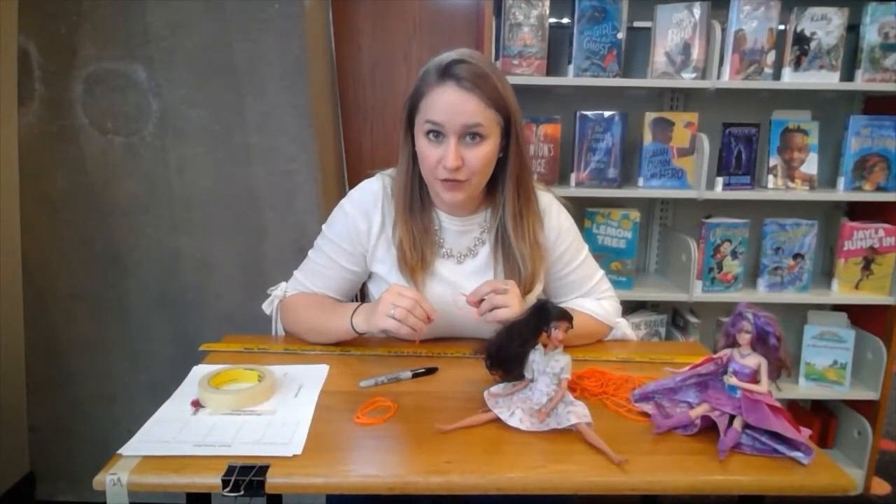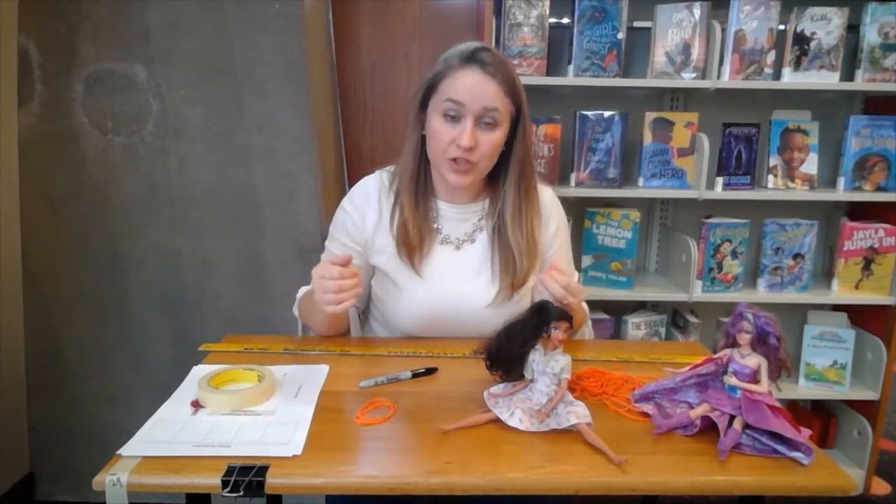We are going to be building a bungee for Barbie and testing it using two, four, six, eight, and ten rubber bands. We're going to see which one is the safest for Barbie off of a specific distance. Before Barbie can take her first jump, we need to make a bungee to attach to either her feet or her waist.